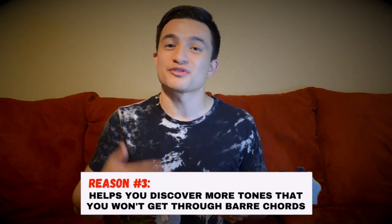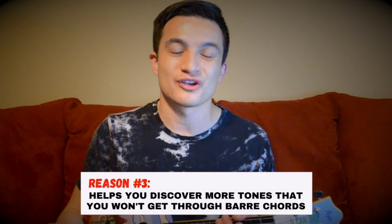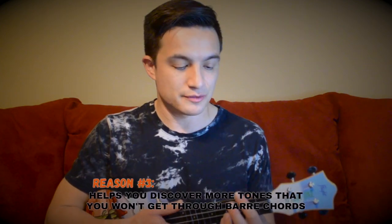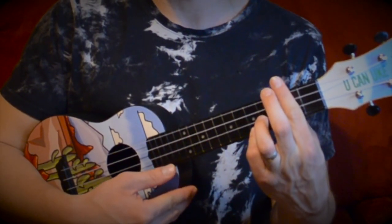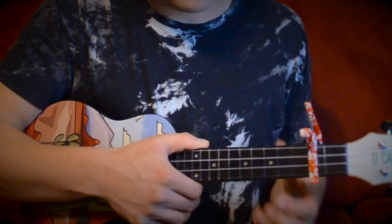Finally, reason number three to use a capo: it allows you to explore more tones that you won't find when playing bar chords. Playing D major as a bar chord and then G major doesn't sound that great — it sounds kind of bland. But if I use a capo on the second fret and play C major and F major chord shapes, I still get that D and G major progression, but it allows me to explore more open tones and get better quality sound.